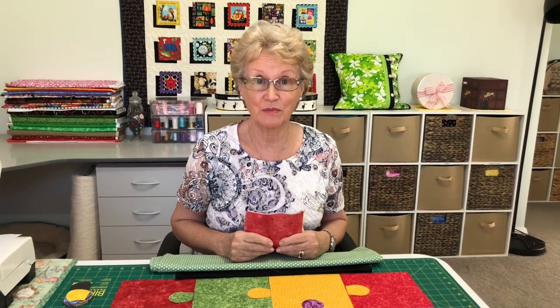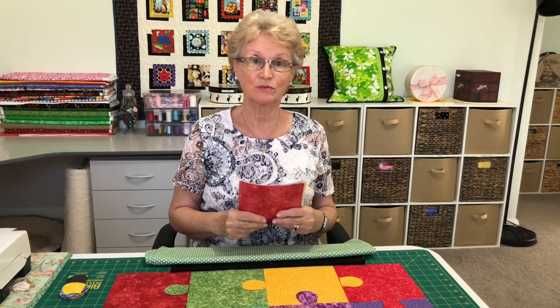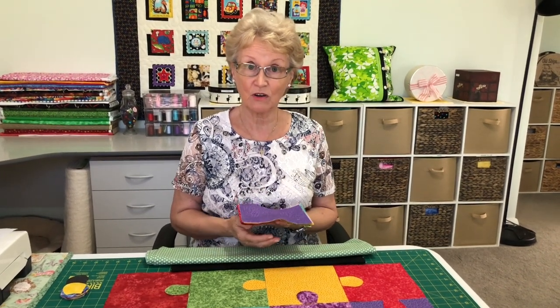With the COVID situation and the lockdowns, jigsaws have become really popular. We can all sit and do a jigsaw when we're bored and have nothing else to do, but I thought today it might just be nice to make a jigsaw quilt. Hi, my name is Elizabeth and I like to sew smart. Today we're going to make a simple jigsaw quilt and you can make it any size you would like to.